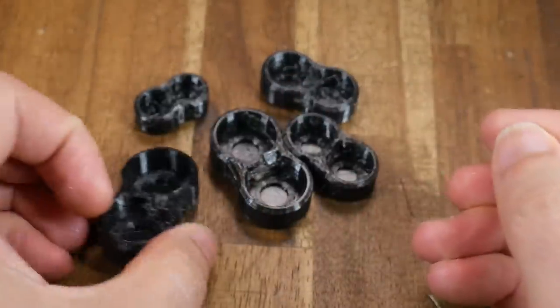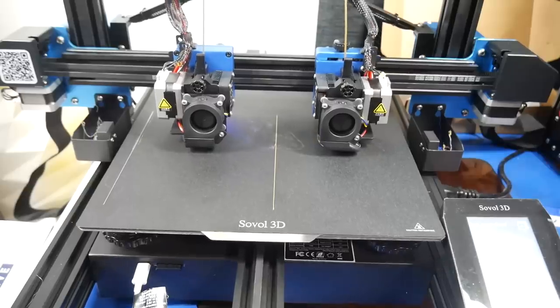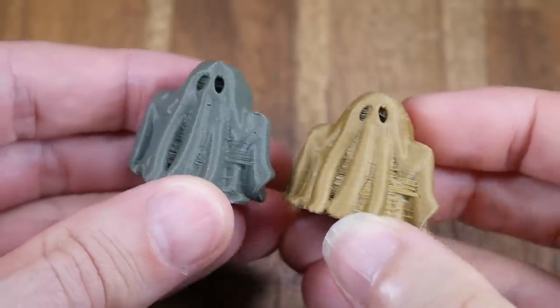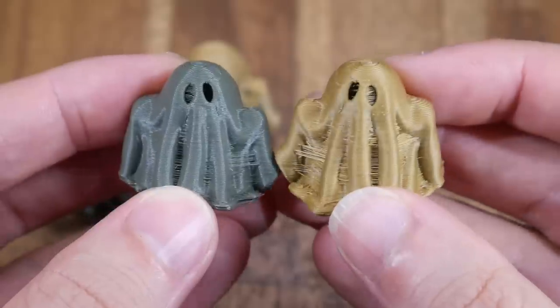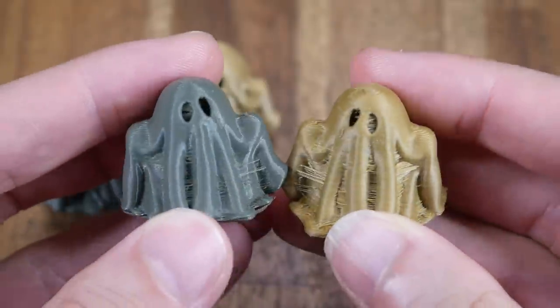The model used for the mirror and duplicate mode test was this little ghost. When printed in duplicate mode, as you might expect, they are the same from left to right, including the stringing. And when printed in mirror mode, again no surprises, the final parts are mirrored. The most obvious place to spot this is by looking at the eyes. These side-by-side printing modes are very useful.